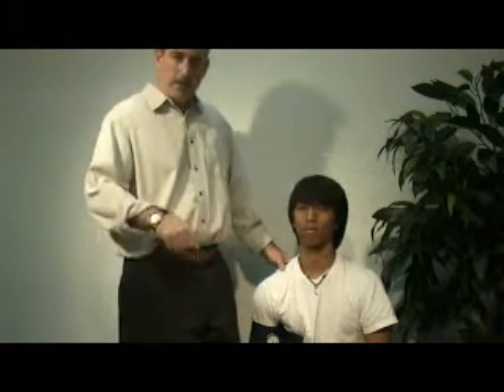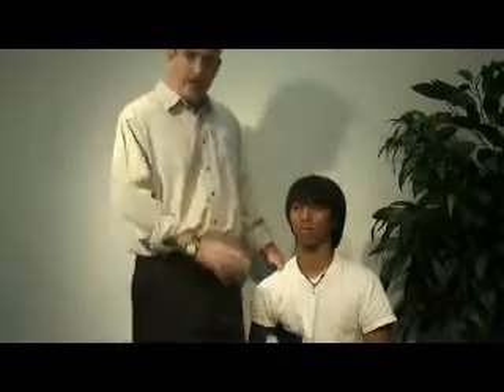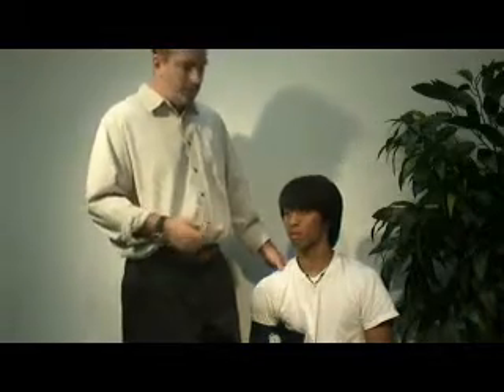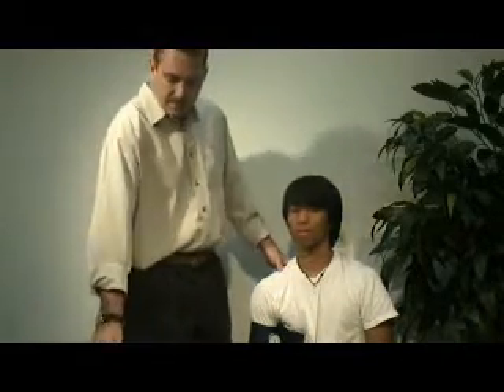These are the vital signs skills. You need a watch with a second hand, a stethoscope, a blood pressure cuff, and a pupil pen light. Do not use a flashlight or large-beam light with high candlepower, as you'll damage the eyes. That is the skill set for vital signs.